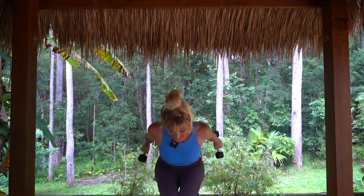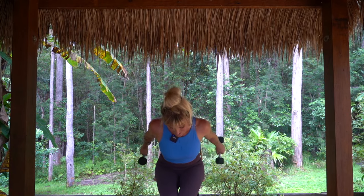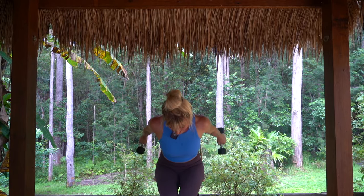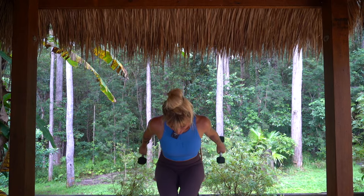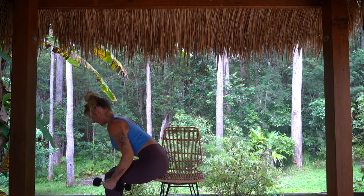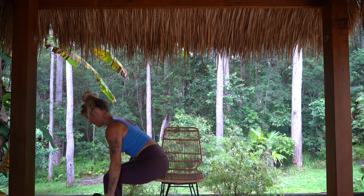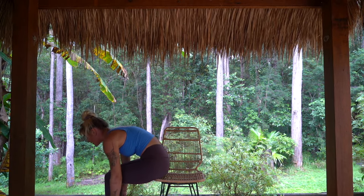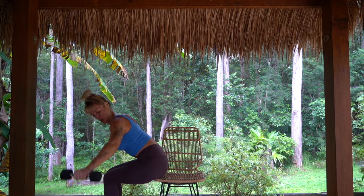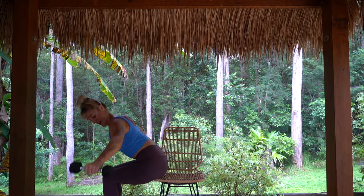Into our triceps — leaning forward, elbows tucked in and back. We extend, pulse, pulse and in. Or maybe you're off the edge of your chair doing your dips. We're halfway through here — 10 more seconds, and well done if you've made it this far. Into our row — right side, left side, squeeze the shoulder blades together and out. 20 more seconds here, stay nice and long through the spine. Keep those shoulders squeezing together, the chest nice and proud and open. Five more seconds, then we're into our punches for 30 seconds, followed by a 30 second break.